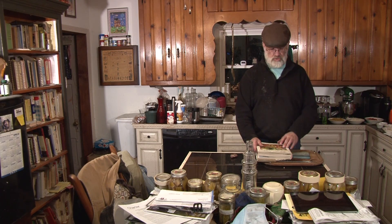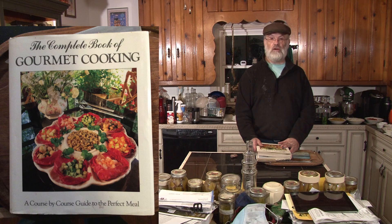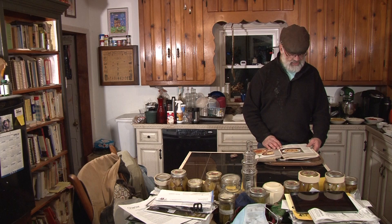Today from Mom's Cookbook Collection, we're going to be modifying a recipe from the Complete Book of Gourmet Cooking, a course-by-course guide to the perfect meal, copyright 1986 by Portland House. Today we're going to be preparing penne with spicy chili sauce.